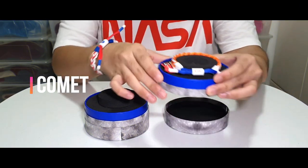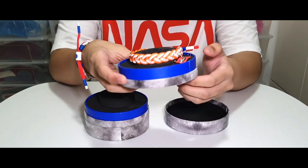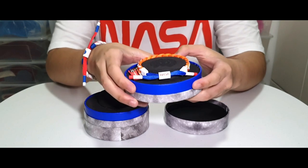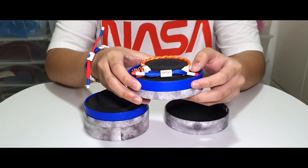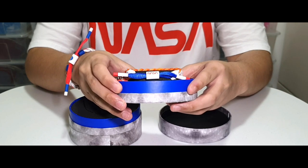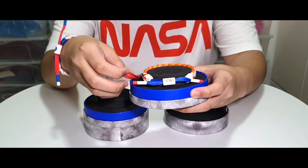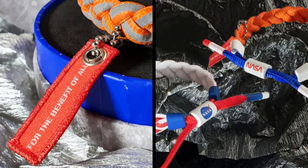Now for the Comet. The Rasteclat is made out of an orange shoelace with gray reflective accents. Its lace locks are white while the aglets have a white touch and red tips. The barrel has a NASA logo which is similar to my shirt. The laces right after the lace locks are blue. It also comes with a unique removable pull tab that says, for the benefit of all.